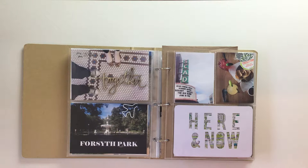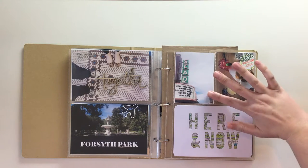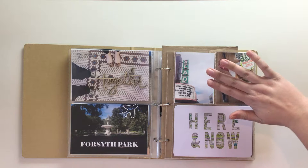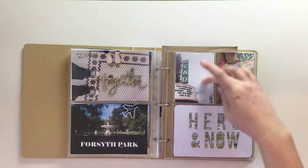I typed in the name of the park using the Elephant font in PowerPoint, all caps, which I've been using throughout the whole book. On the next page I have a picture of the Savannah College of Art and Design theater — we saw a movie there one night, which we don't usually do a lot of while we travel, but sometimes it's nice especially if you're tired from walking around all day. I wanted to include a picture so I can remember that we had a really nice time taking a break.